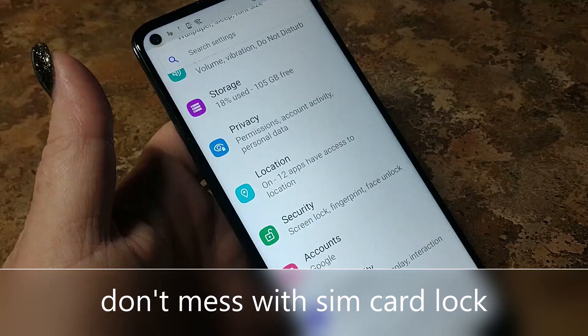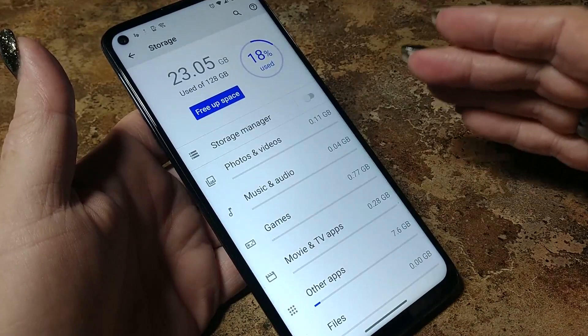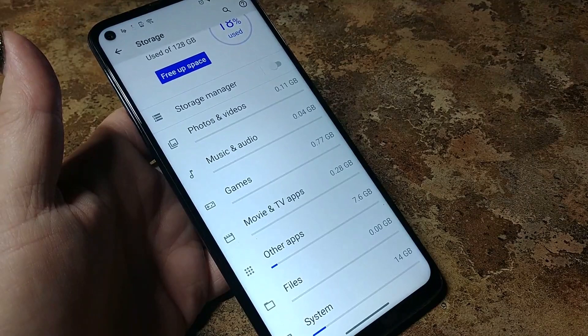Storage — we're going to see this before I remove any bloatware. The system apps only take up 14 gigs, which is much less than an LG or a Samsung that's going to have a lot of branded apps. That's one reason I love Motorola — we do have stock Android. I want the space.